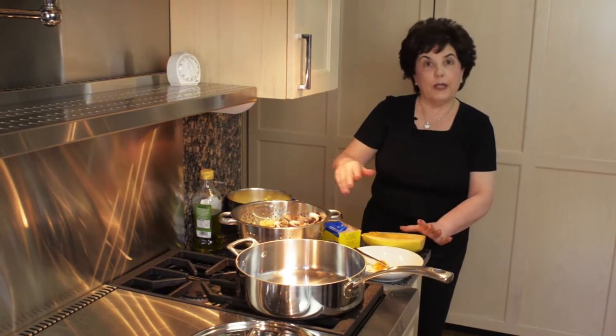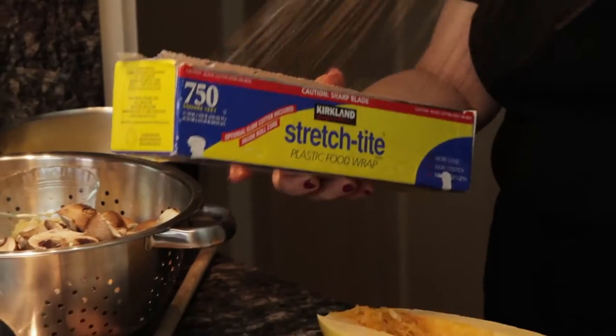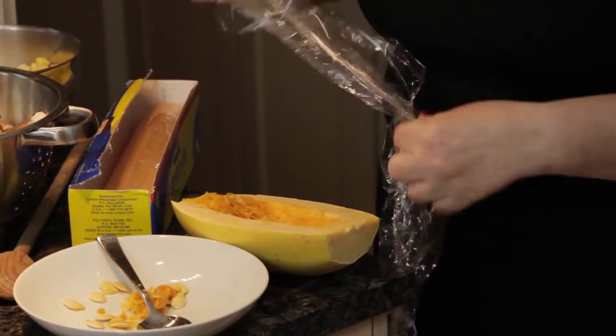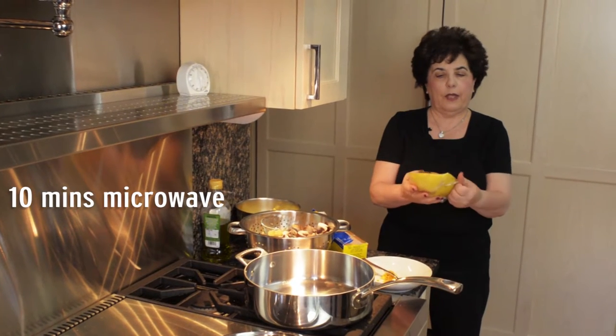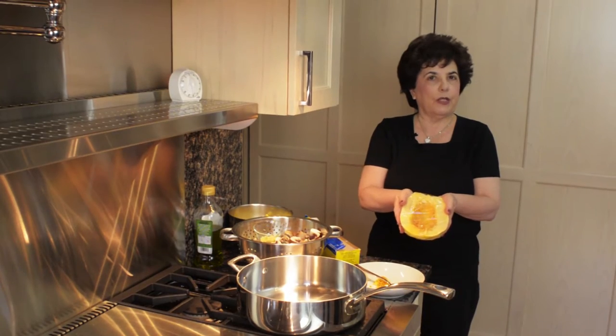Then I'm going to wrap it in plastic wrap and put it in the microwave for about 10 minutes, and then it will be soft and we'll be able to shred it into the vegetables that I'm going to cook.